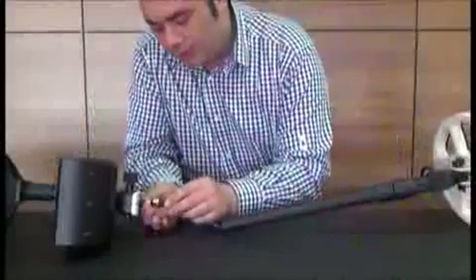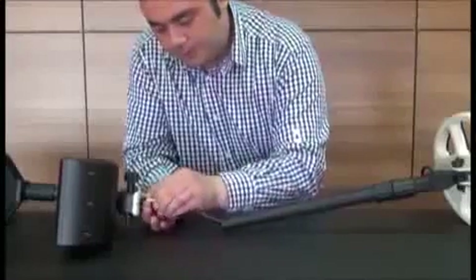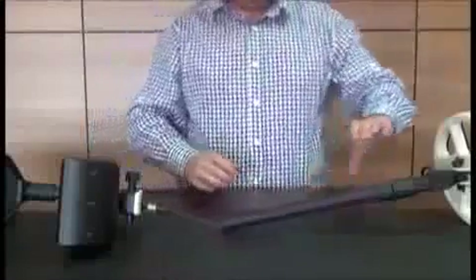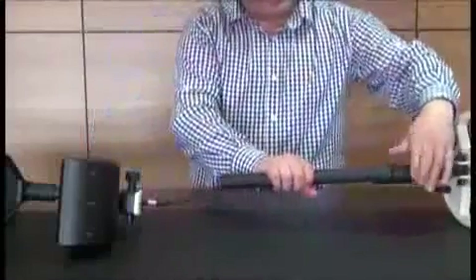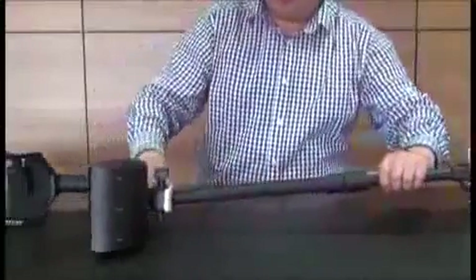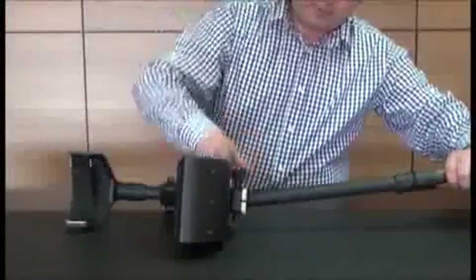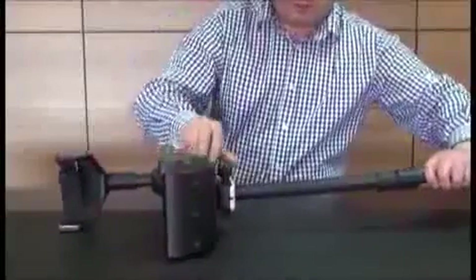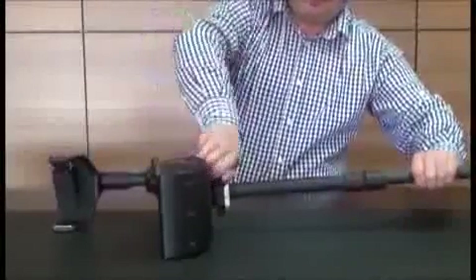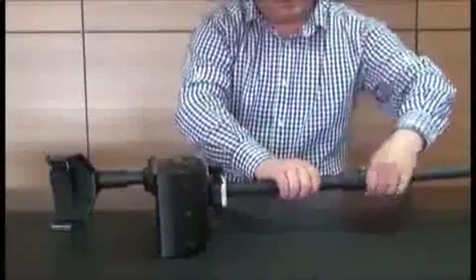Now plug the coil connector into the search coil socket on the system box and screw it tight. Loosen the twist lock on the shaft and extend the shaft. Loosen the knob on the system box, insert the shaft into its socket on the system box and tighten it using the knob again. Then tighten the twist lock on the shaft.